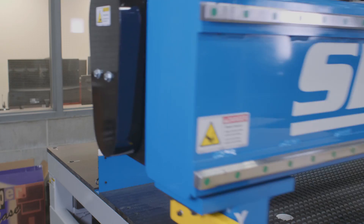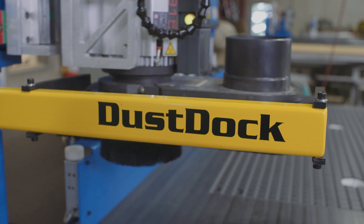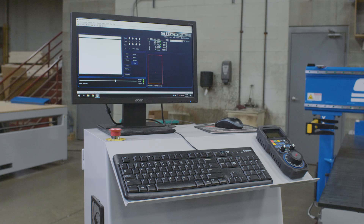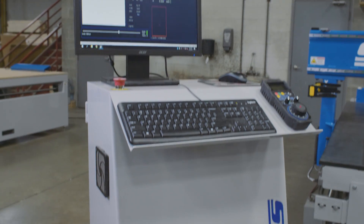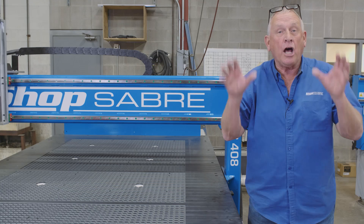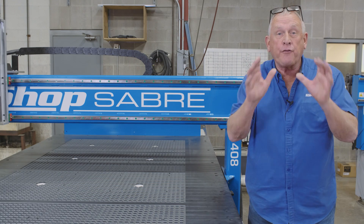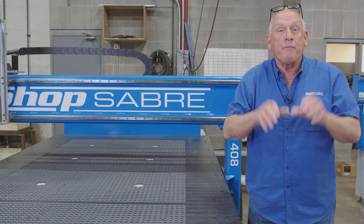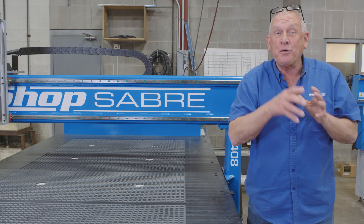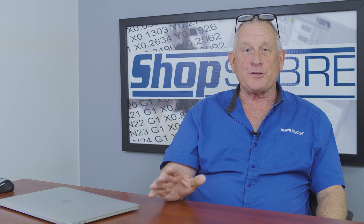We're going to use this machine for panel processing, so it has to have a dust dock because it picks up sawdust so well. What ties all this technology together is the simplicity of the ShopSaber CNC machine control. A lot of our customers with zero CNC experience make their first part within a couple hours. Before we start cutting, let's go in the office and take a look at the software.